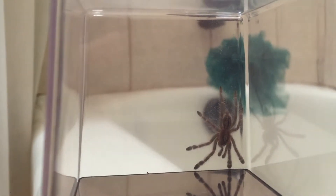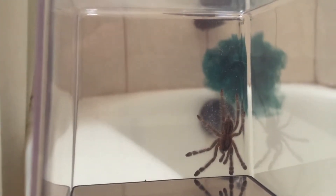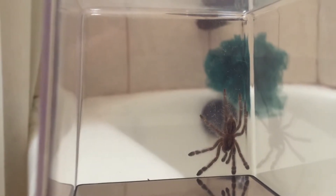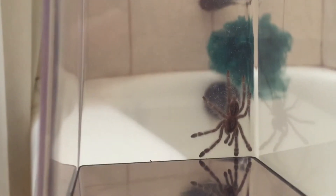For the spider itself, I'd give it a five out of five. It's not super colorful yet, but there are some blues in it and it's a pretty good size. The abdomen is just about as big as its head, and it's pretty darn cute.